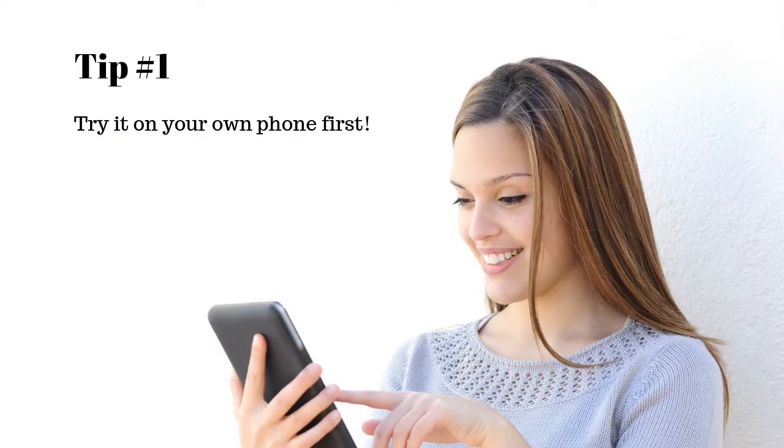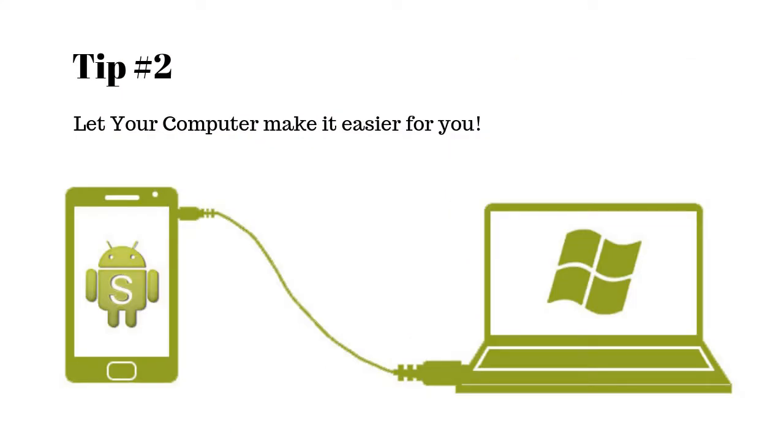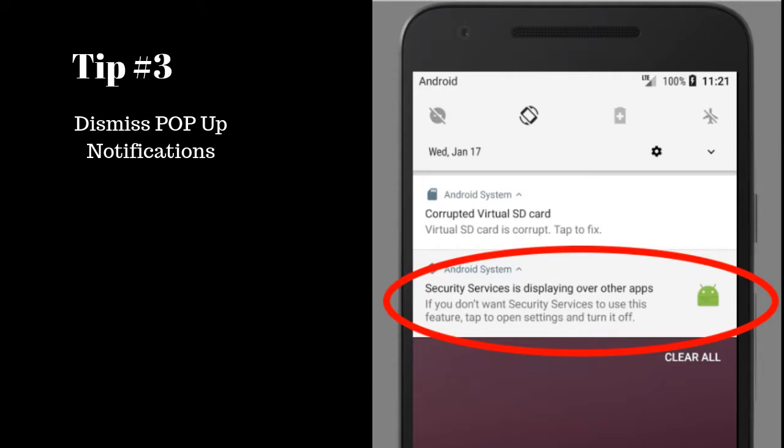If you forget to do this step, they are definitely going to see the pop-up and stop PC Tattletale — then it's shut down and I can't restart it. You're going to have to install it on the phone again, so we don't want that to happen. So three things: test run on your own phone, use a computer to help install and configure things better, and after it's installed lock the phone, unlock it, look for those pop-up messages, and easily dismiss them.